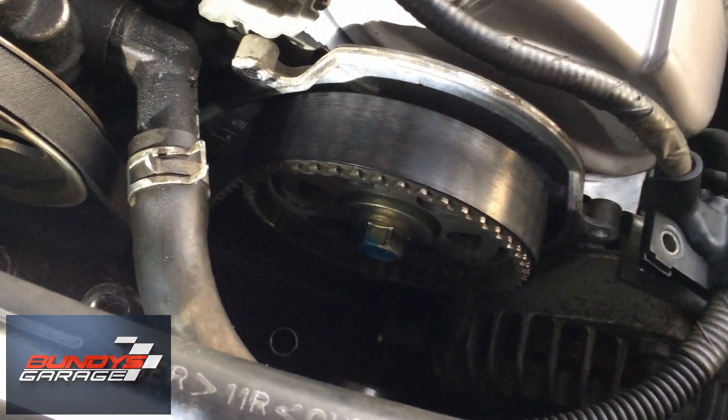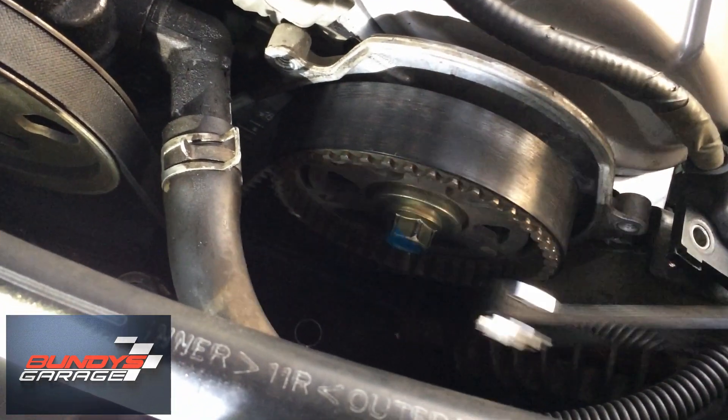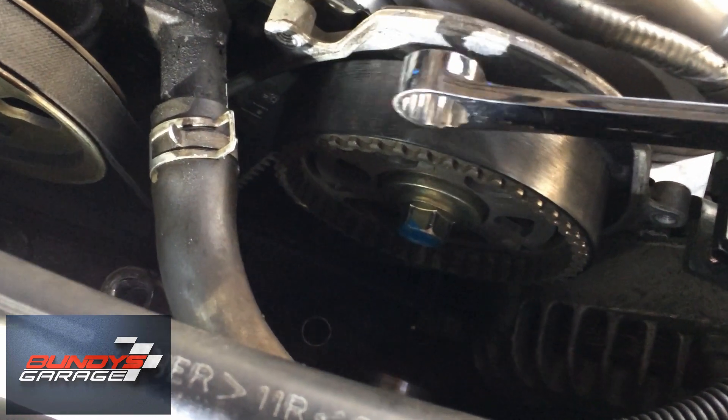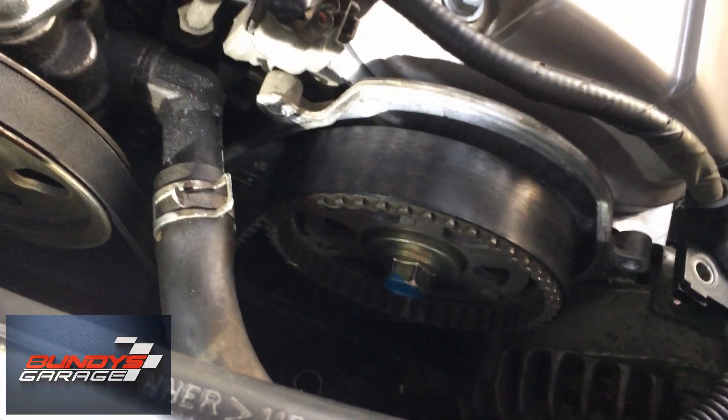So yeah, if you guys want to check your timing belt, just take the front cover off and then turn it clockwise. And if you hear any stretching like that, or it sounds like a guitar string, your timing belt is near the end.